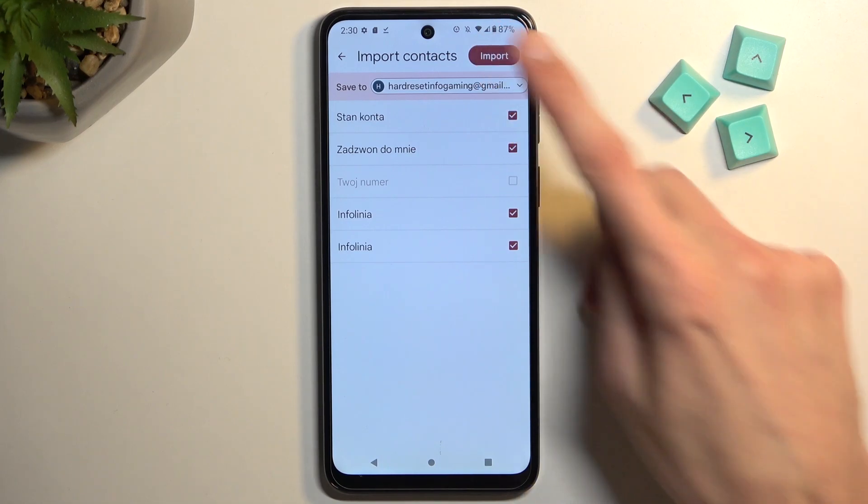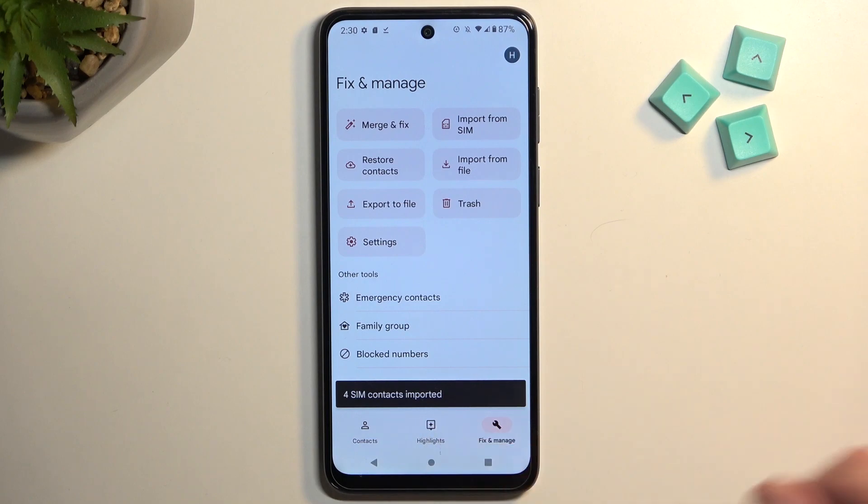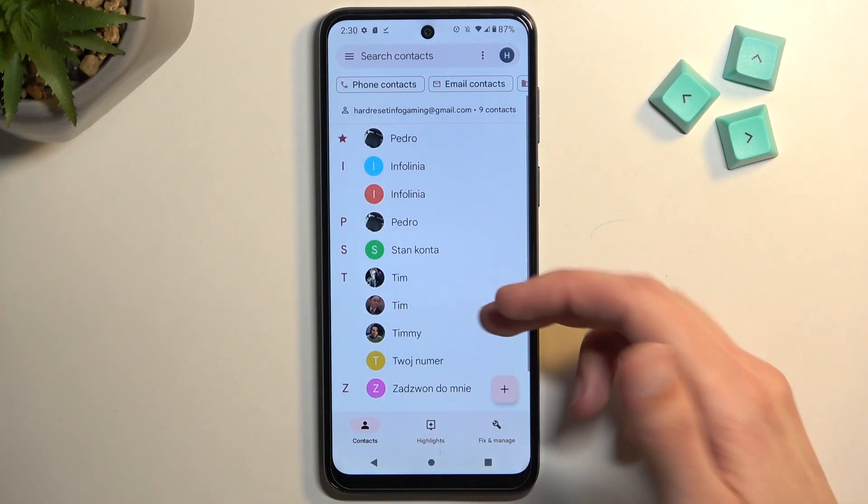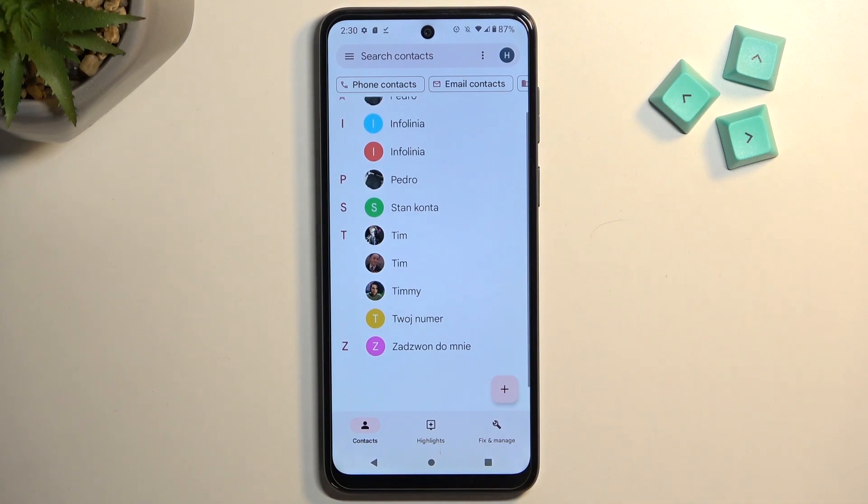So anyway, from here all we need to do is select Import. It gives you the amount of contacts that have been imported, and when we go back we should see them right here. And there we go.